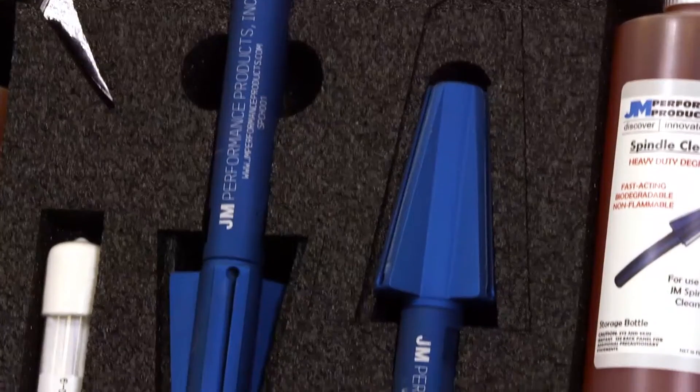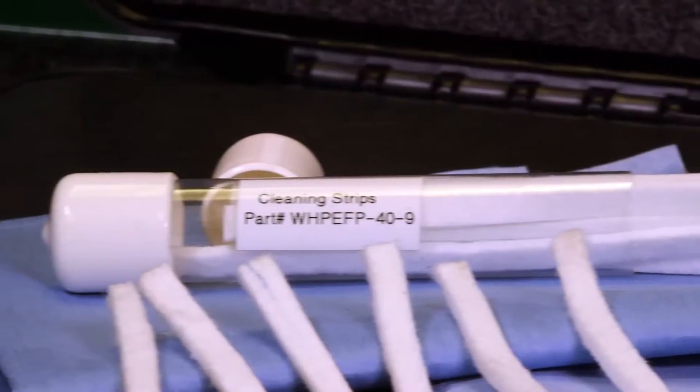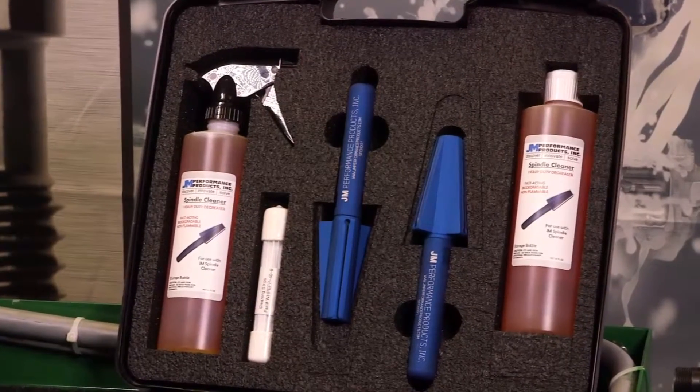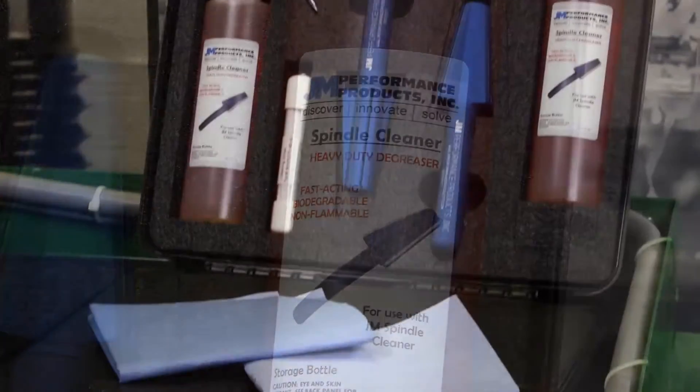Each kit comes complete with two grooved taper cleaning tools and handles, white fiber cleaning strips, lint-free towels, biodegradable degreaser spray application bottle, and degreaser storage bottle in a handy carrying case.